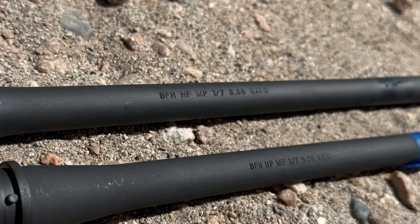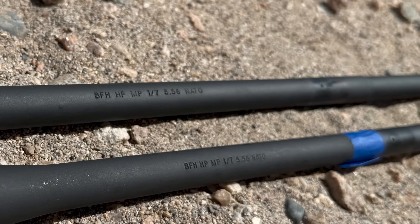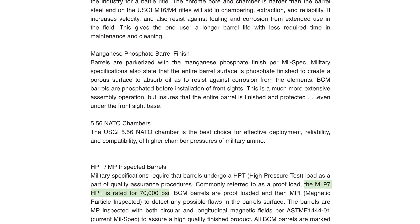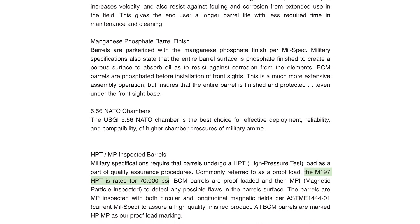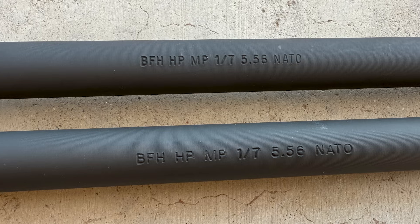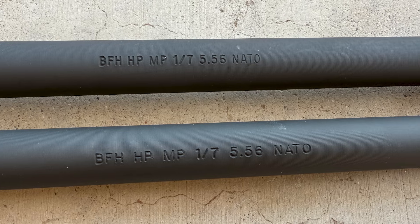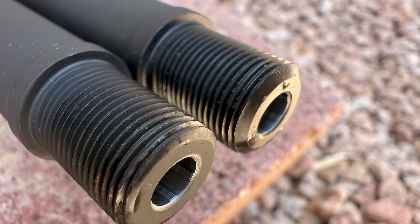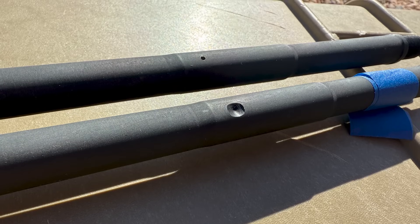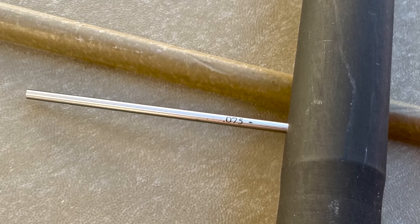The exterior of the barrel is parkerized with a manganese phosphate finish per military specifications. Each BCM barrel is high-pressure tested with a 70,000 psi proof load and magnetic particle inspected afterwards to detect any flaws in the barrel's surface. The barrels have a 5.56 NATO chamber and a 1-in-7 twist rate, half-by-28 threads, mid-length gas, a 0.625-inch gas block journal with a dimple, and a gas port that measures at 0.075 inches.